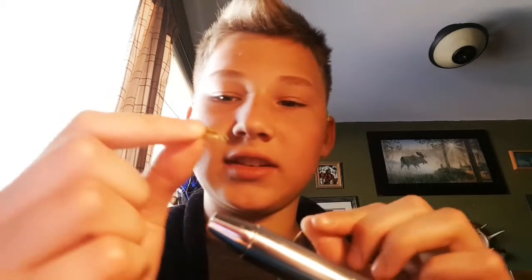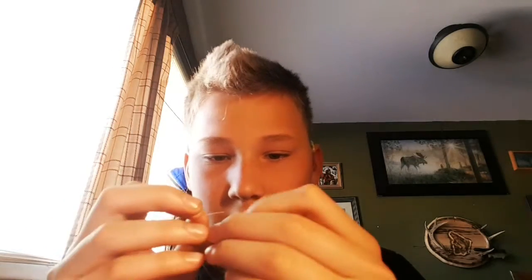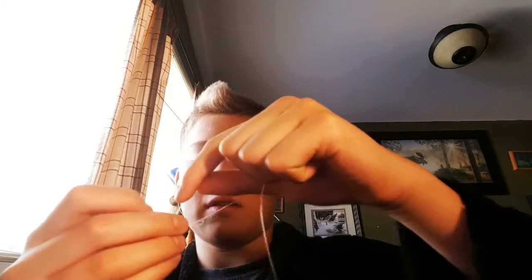Now the fly that I just tied, I'm going to be tying it on here. I'm going to be tying an improved clinch knot — I forget exactly what it's called — but I'll tie a standard knot first, like a hinge knot. I'm going to grab the fly, put it inside the eye of the hook, then grab the line and wrap it maybe five or six times.